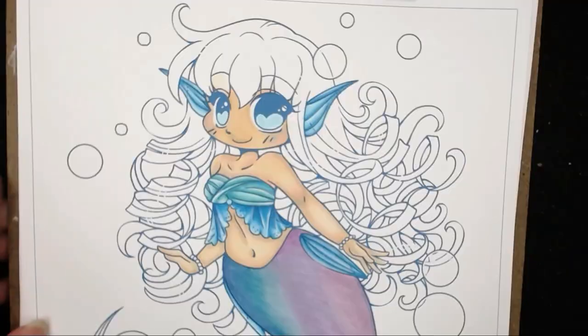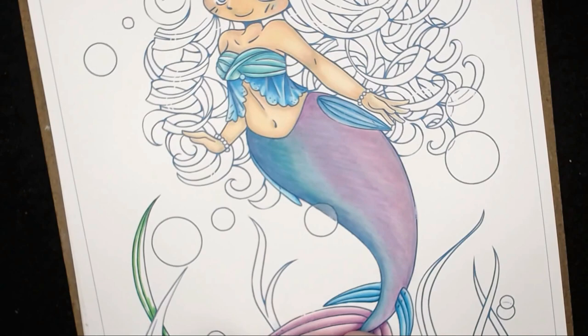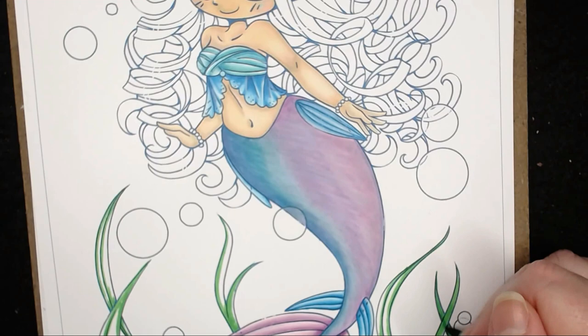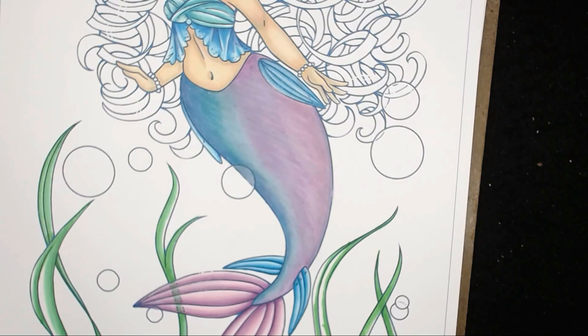I'm just finishing off the tail with the white and bringing in B63 into the eyes. I used B000 to push some colour back up toward the top so it's a little lighter at the bottom of her eyes. For the weeds I've got G05, G02, and G00 — I lined out the darker areas then blended them out with the lighter colours. I'm doing this through the tail as well, using a little G00 through the tail so you can see that colour coming through.